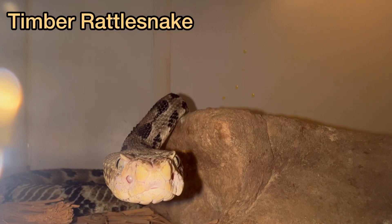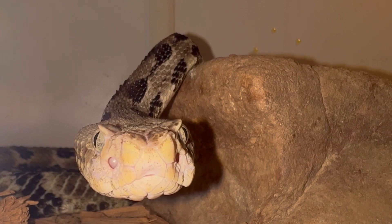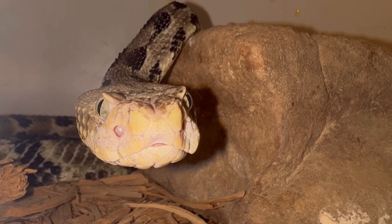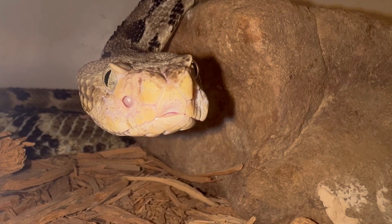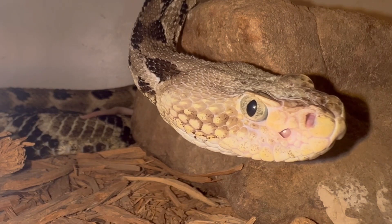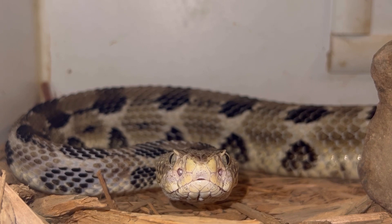Timber rattlesnake — I just fed it. It struck. You see all that venom on the door? This one just sprayed venom everywhere. It struck and released. I was waiting to capture some fang foldage, didn't capture any, but I did get a slight little foldage. Now that it finished eating, I have another chance to capture some fang foldage — let's see if it happens.